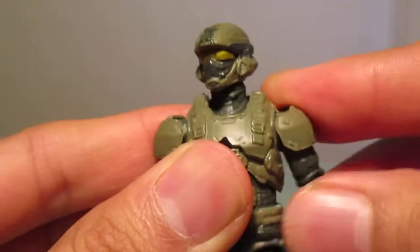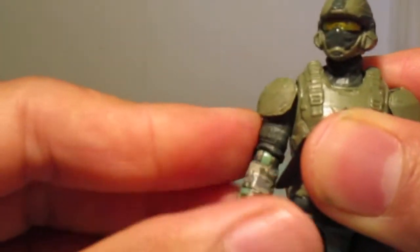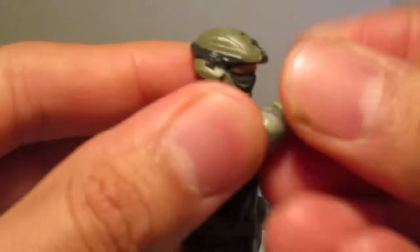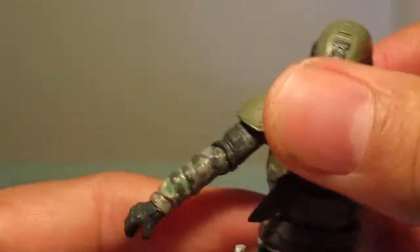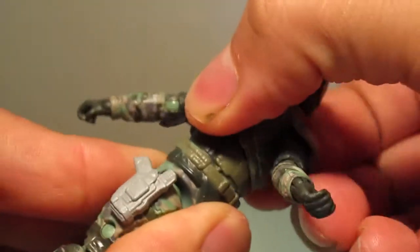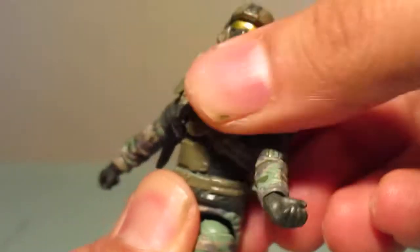There are ball joints on the shoulders, a little bit hindered because of the shoulder pads. There is a ball joint in the elbows and a joint in the wrist — there's actually a hinge, which I was not expecting. There is a joint in the upper waist, kind of hindered a little bit, and there is no ab crunch — it doesn't really go far back at all.